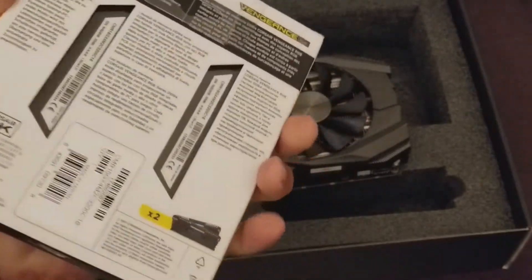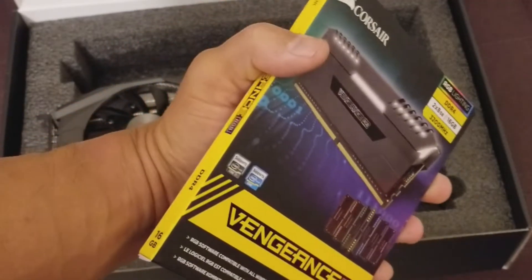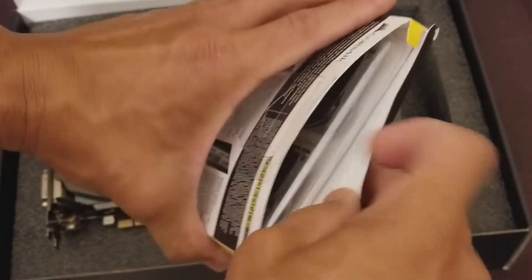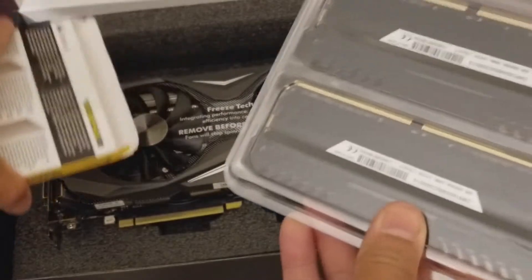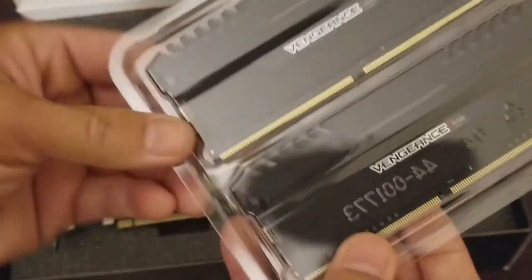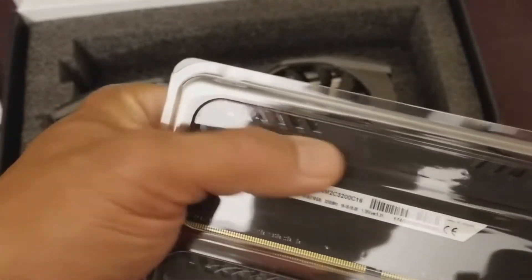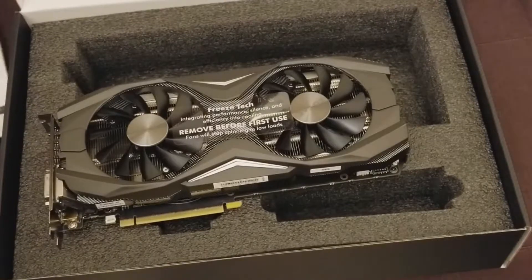I decided to open up the memory so you guys could see. Here they are with a nice plastic protective covering. It says Vengeance right here, and you've got the RGB lighting which is going to be up top.